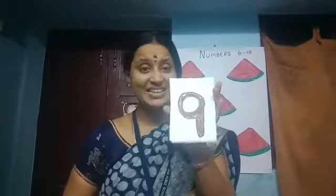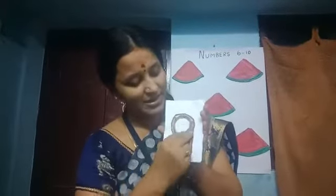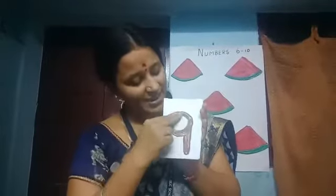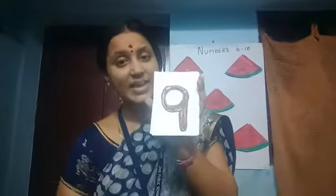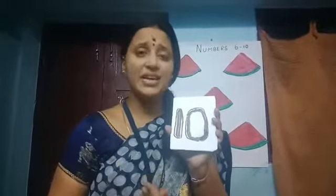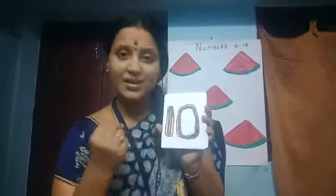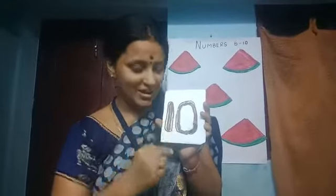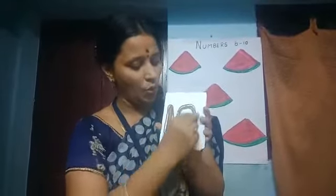What comes after 8? It's 9. Put a circle and a standing line. Put a circle and a slanting line. This is 10. How to write 10? Put 1 and then 0. It's 10.